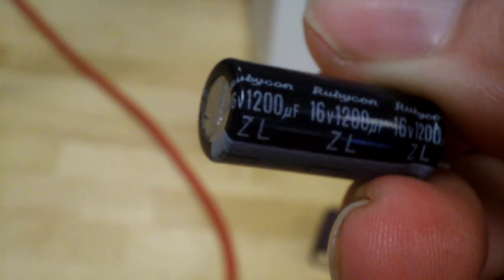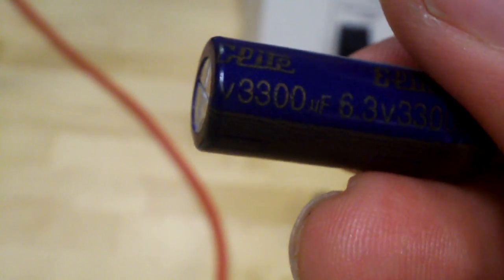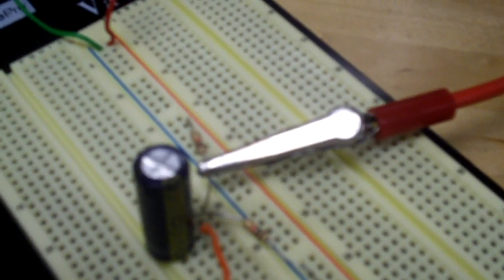We also have a Rubicon ZL 1200 microfarad 16 volt rated capacitor, and an Elite 6.3 volt 3300 microfarad capacitor. When it comes to capacitors, the voltage rating is the maximum the cap can run at — it can run at any voltage below that maximum. In this test I'm actually running the caps at 3 volts, and I'm going to explain how this works.